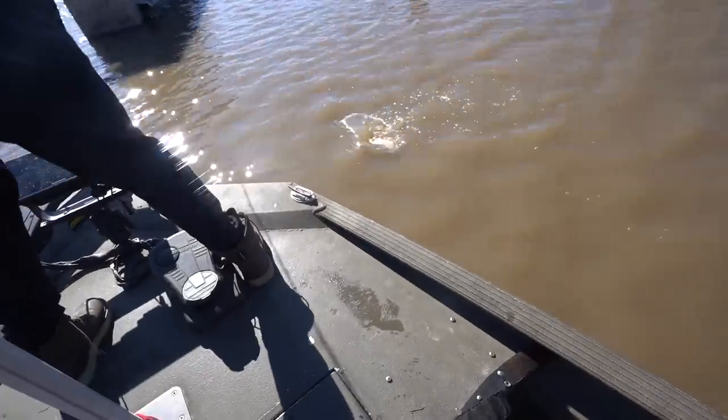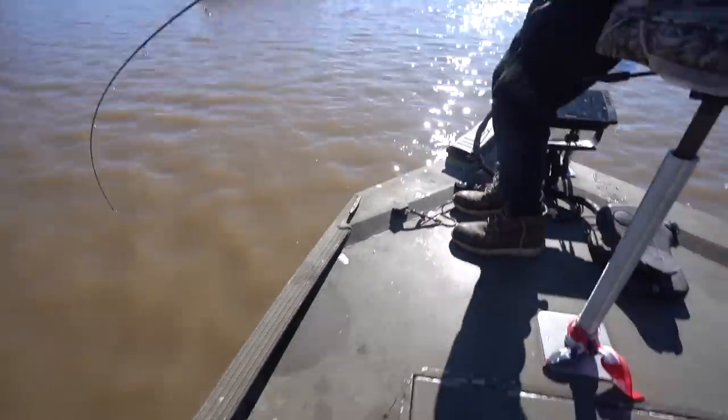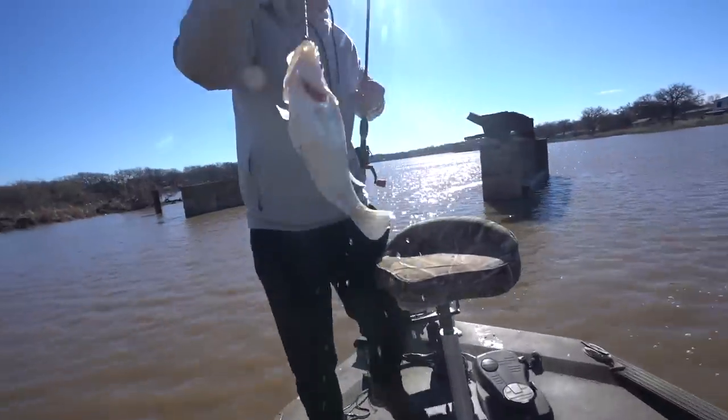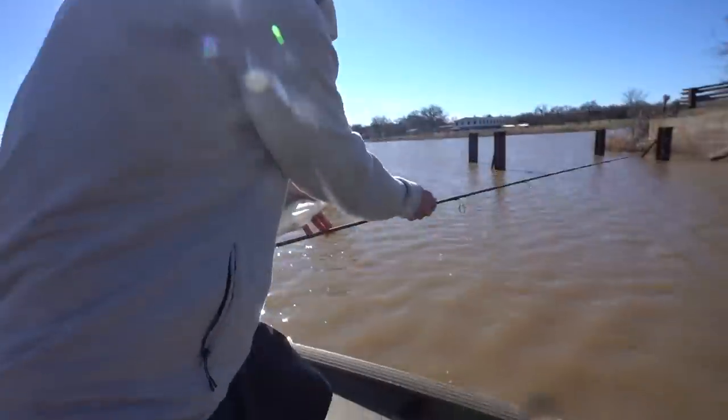First crappie of the morning - big old white crappie, big slab baby! This took us way too long to figure these crappie out. That is a monster - they're all full. That's crazy. All right, let's get back on them.